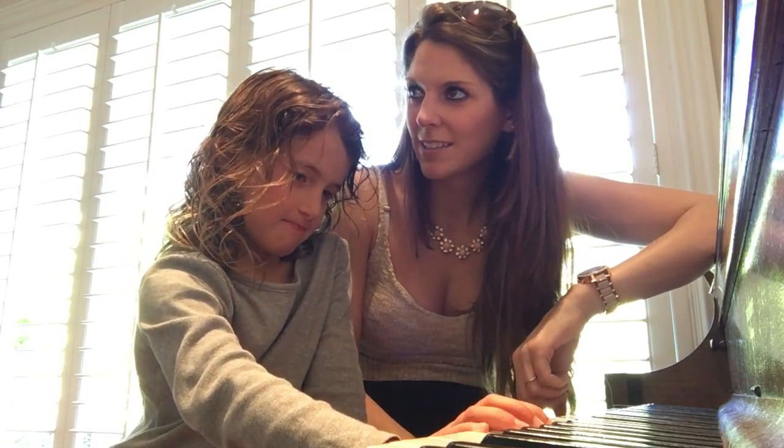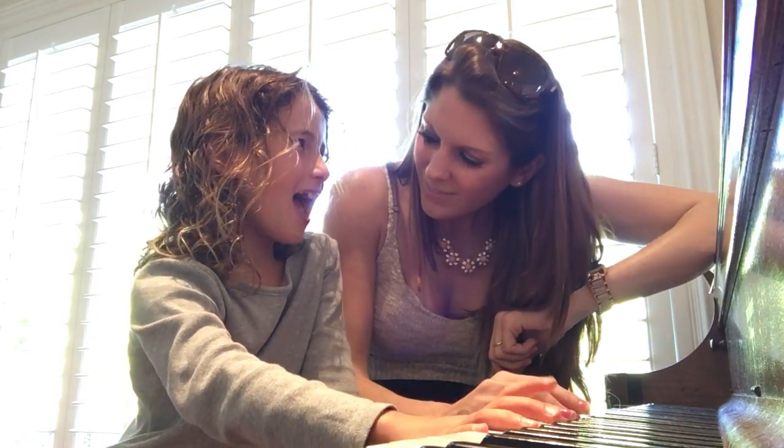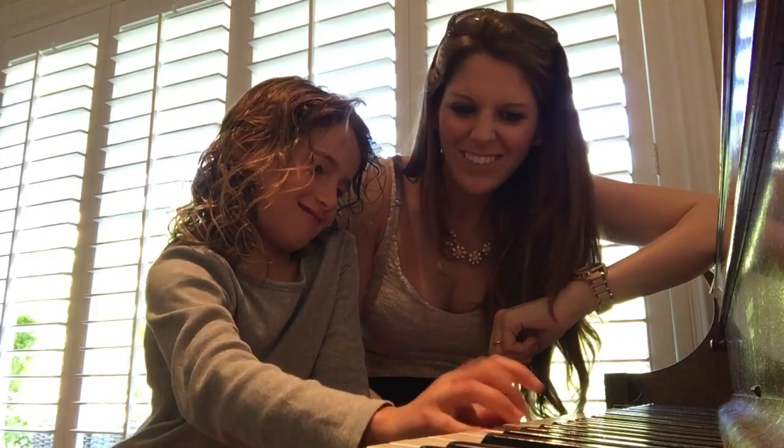So is that happy or sad? Sad. Yeah, so that's E minor. Let me hear a lot of them. There we go.